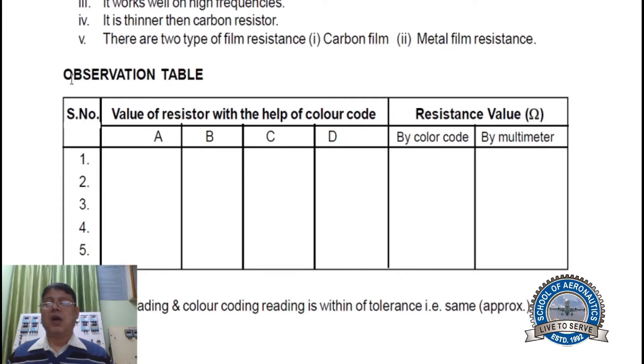This is your observation table for finding the value of a resistor using color codes. For a four-band color code resistor, the first two bands are your digits, the third one is the multiplier, and the fourth is your tolerance. You write down the resistance value obtained by color code, and then measure the same thing using the multimeter.